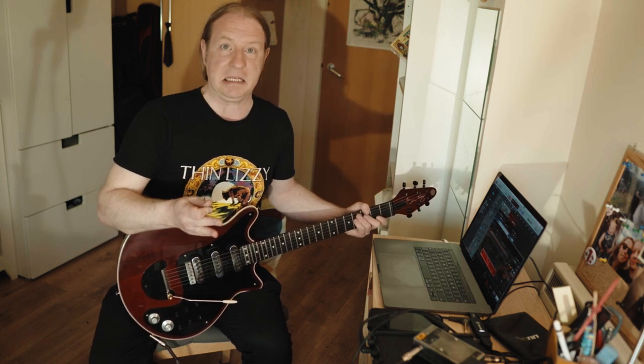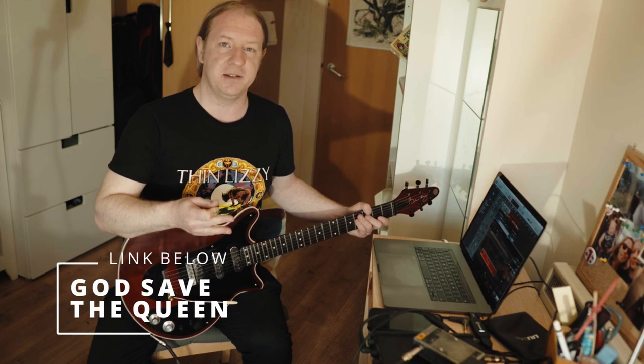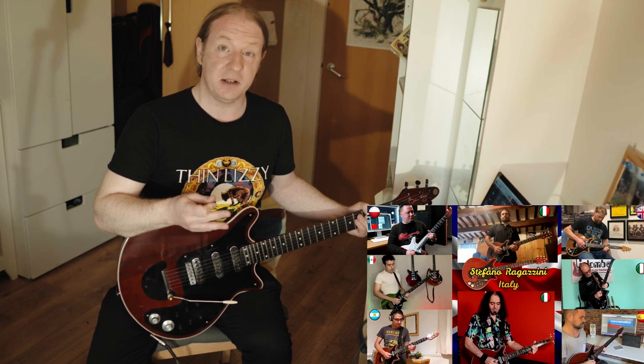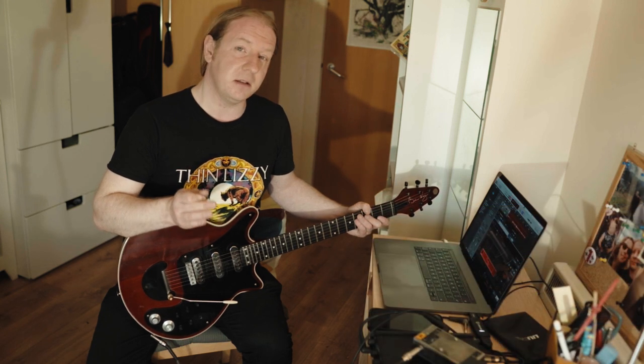Another thing out on YouTube worth checking out — and I'm sorry I missed being part of it myself, Franco — is that Francesco has pulled together some of the leading lights of Brian May cover bands to do a cover of God Save the Queen in the Brian May style. It sounds absolutely amazing. Everybody's done an amazing job putting it together, and there's a lot of AmpliTube 5 in there. Links are below.